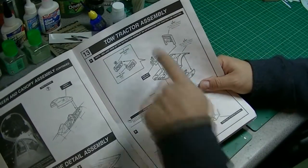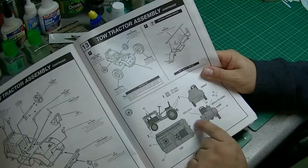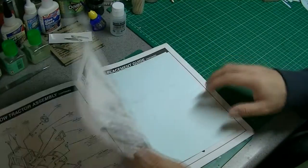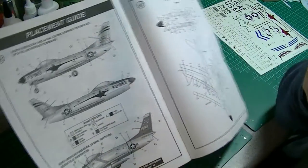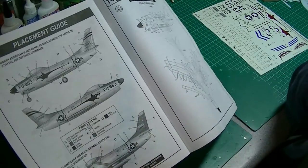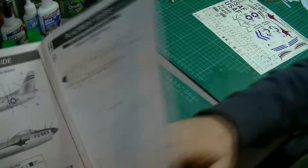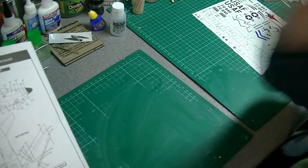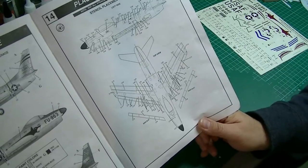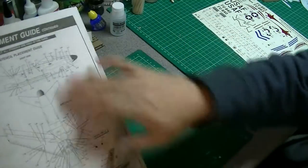Boarding ladder is quite nice, and then there's the tractor assembly — a fairly simple build. You've got the colour and decal options. Then we've got two schemes: shark's teeth or the Dennis the Menace logo on the front, plus stencil placement. It's the stencil placement guide — one side and the top, then the right side and the bottom view. So quite nicely detailed instructions overall.